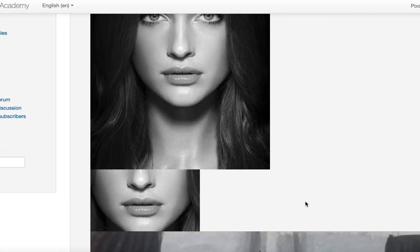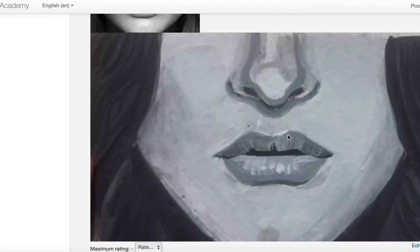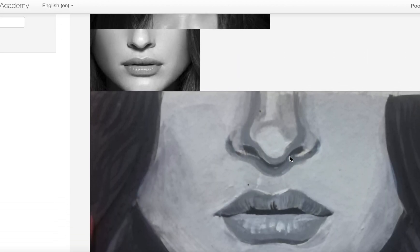Hi Minnie, so the reference that you picked is okay, but in your case you really need to push the values and compare them. See the one near the nose — this value is pretty light, it is just next to the color, and the values are very close to each other. So that is very important.